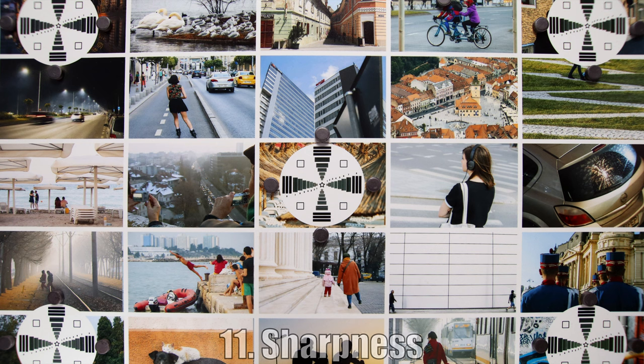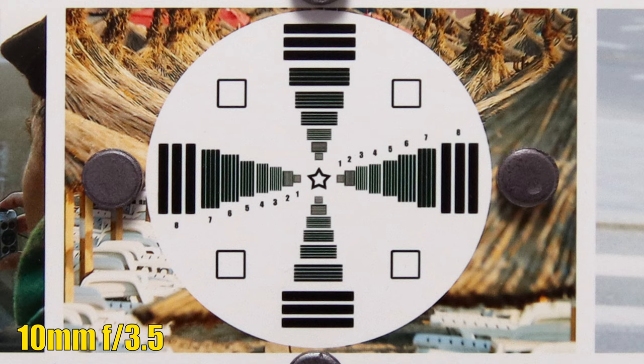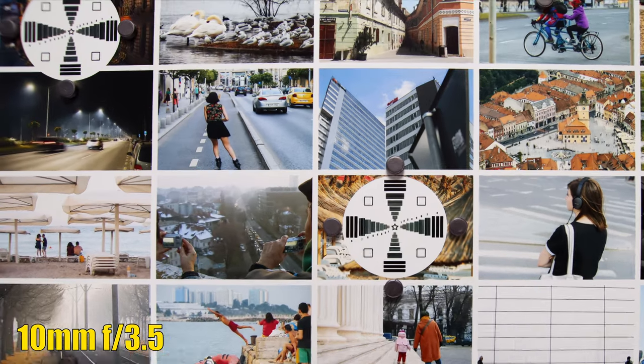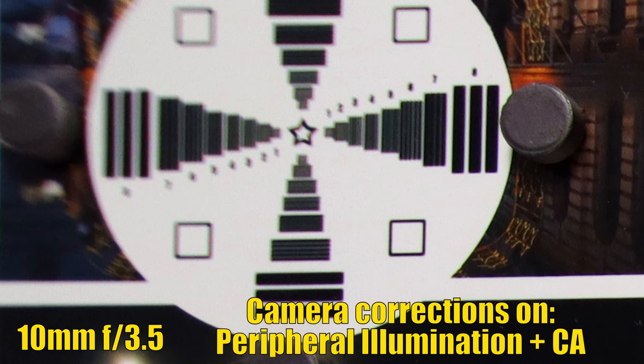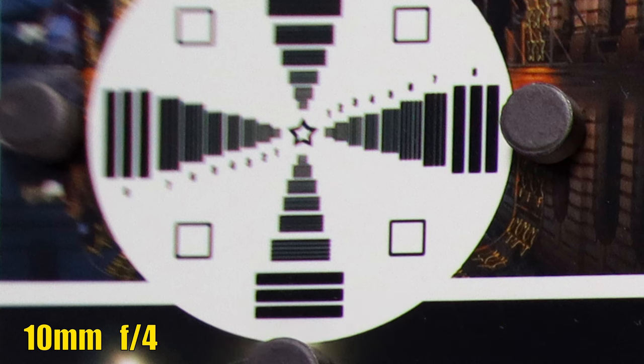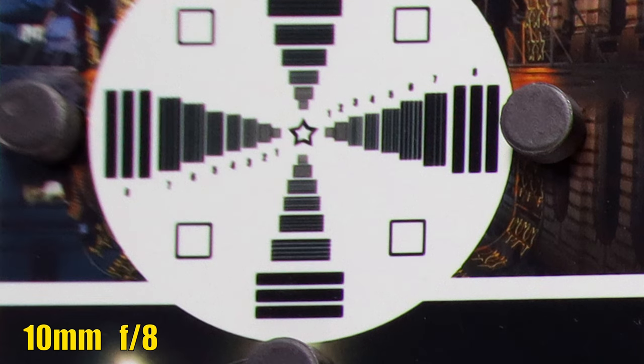Let's see the sharpness. In the middle of the image at 10mm and f3.5, the lens has good sharpness and we also see a decent amount of contrast. But towards the edges of the frame, we have a big amount of softness. We also see magenta and green chromatic aberrations on those contrasting edges. Not a big improvement at f4, but getting better at f5.6. Closing down to f8 and stopping at f11 — it's a lot better than how we started, but it's not too sharp and we still see chromatic aberrations.